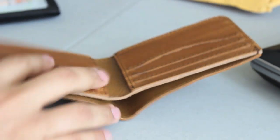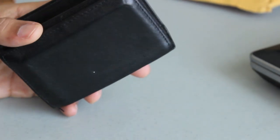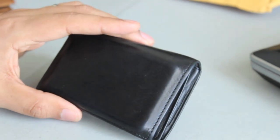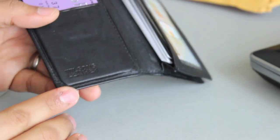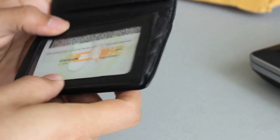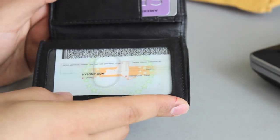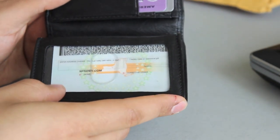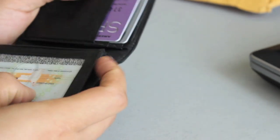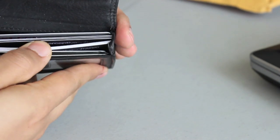Let me show you my current wallet I've been carrying around for a few years. This is a Wilson's leather wallet — Wilson's was my previous leather retailer, both for my briefcase and wallet. I like the slim profile. I don't really carry much cash around — it gets rid of temptation. If I don't have cash I'm less likely to buy something, and if I really need something I'll just use my card. It holds quite a few cards along with my business cards.